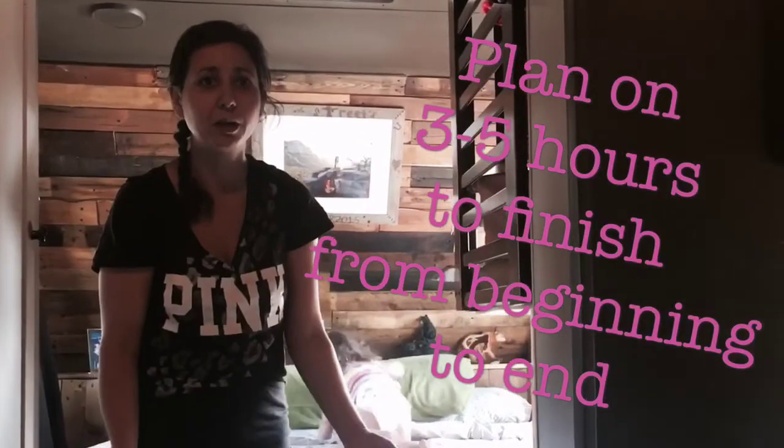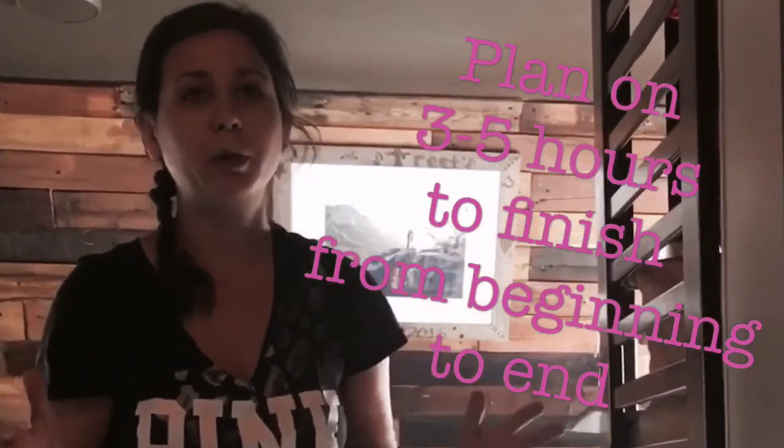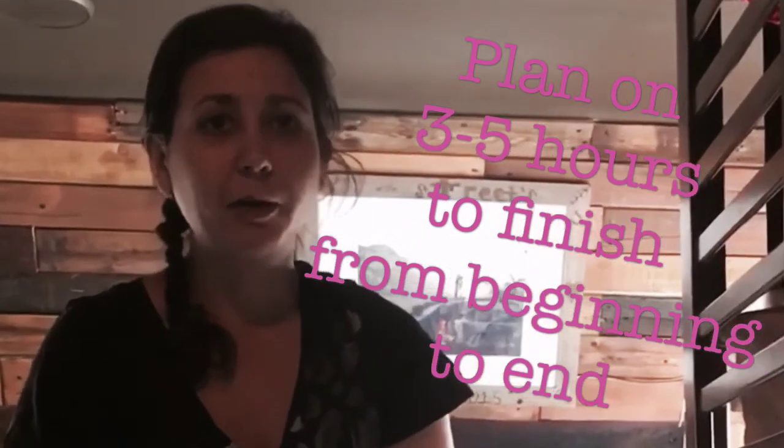It takes about three to four, sometimes five hours to get it all done — washed, dried, and put away. But that's part of living off the grid.